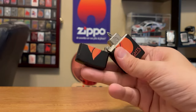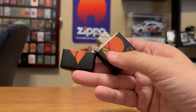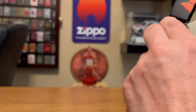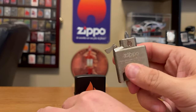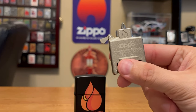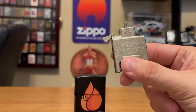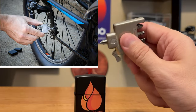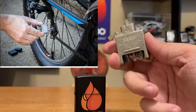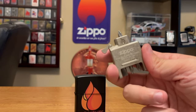A lot of people have said one of their main concerns is not using the insert while it's in the case, and you can see the top could be getting in the way. But if you look at Zippo.com, anytime they have an image of someone using this insert, it is out of the case. So it is intended to use while it's out of the case.